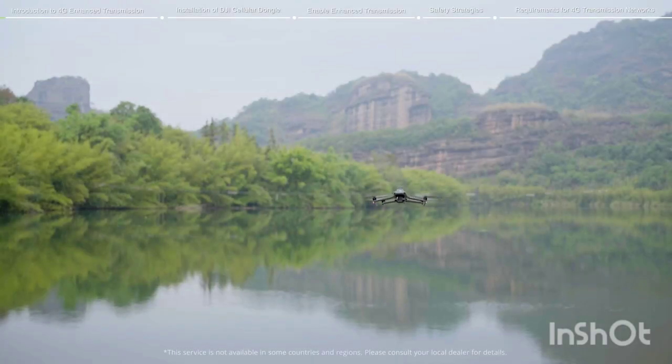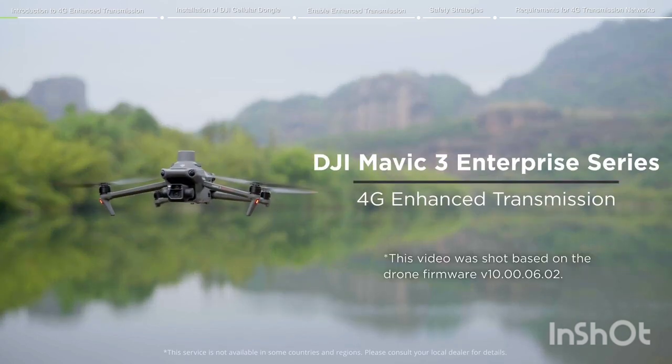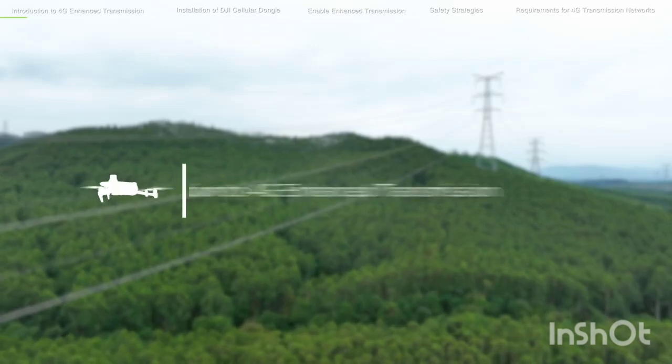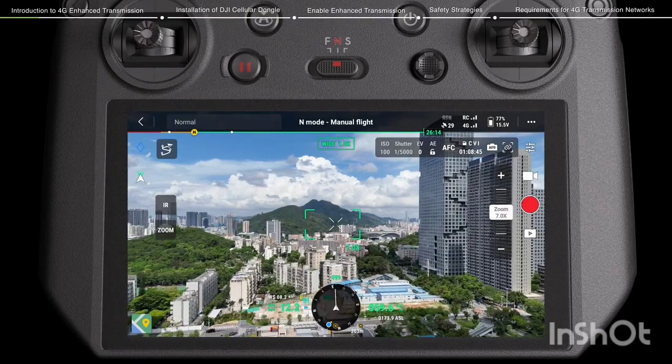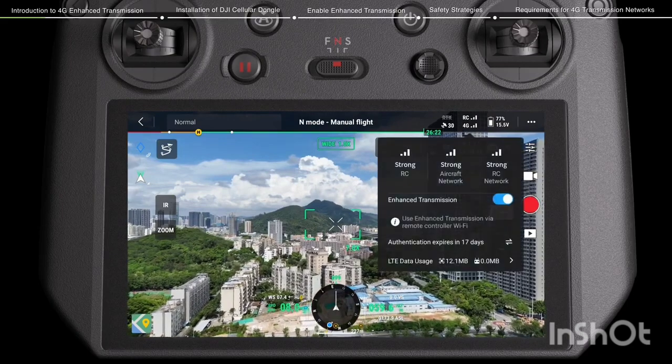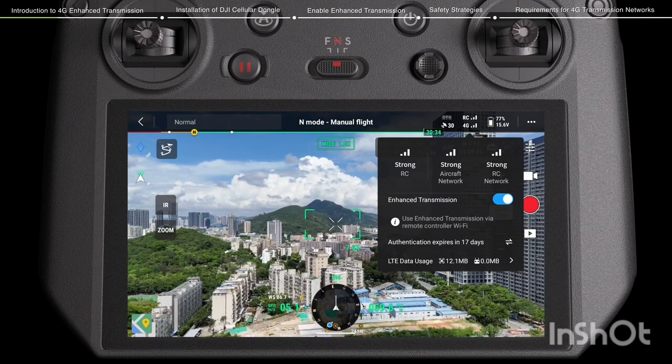Welcome to our tutorial video for the DJI Mavic 3 Enterprise Series, where we will show you the 4G Enhanced Transmission feature. The 4G Enhanced Transmission is a technology which combines OcuSync Transmission and 4G Automatic Enhanced Video Transmission technologies.